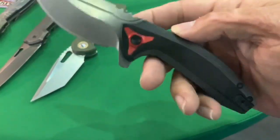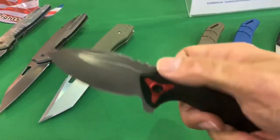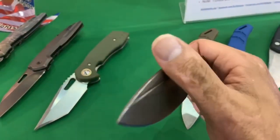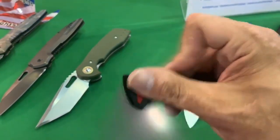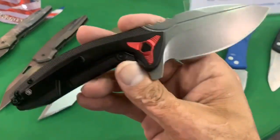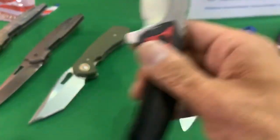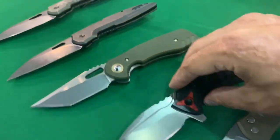The Nomad — I think this one, I always like this one. Nice and comfortable in hand, nice jimping up here, great action on this guy. It's a nice contrast with the black and red. Titanium, S35BN.